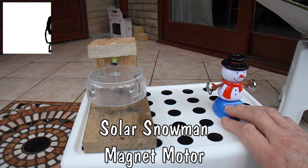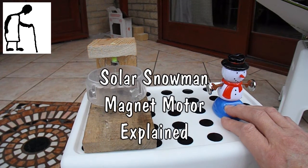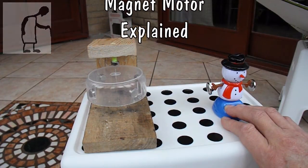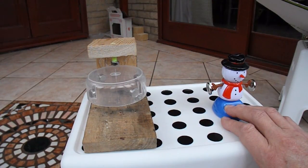Hi guys. Hopefully this will be the last time I show you my little snowman and the magnetic rotor. Some people are a bit confused as to what's going on here so I'll just go through it and explain.